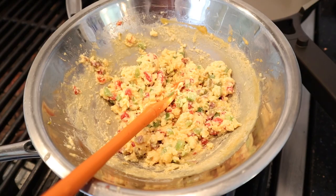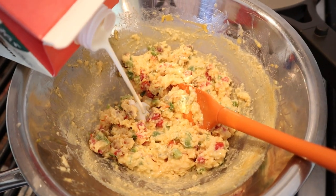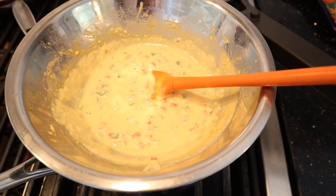I read something online about a way to fix a curdled cheese sauce and I want to give that a try. First thing I'm gonna do is re-warm the cheese mixture, then add in a little heavy cream. I have no idea if it's gonna work. Well, it got somewhat smoother, but still grainy.